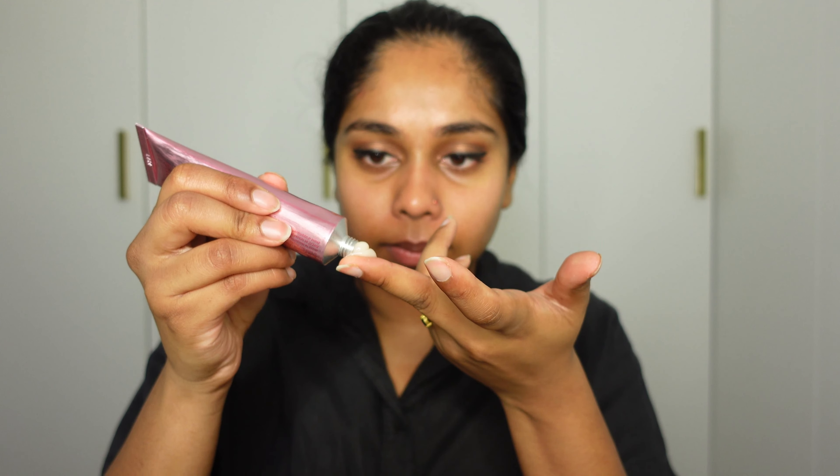Next I'm going to use a new primer I'm testing out today — it's the One Size Secure the Sweat primer. That's how much I've got, and I'm just going to warm it in my fingers. Now I'm just going to apply it. It is very, very tacky — I'm not sure I want to say it's very tacky.